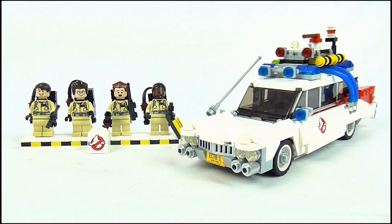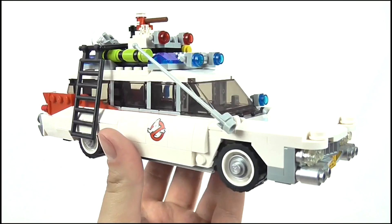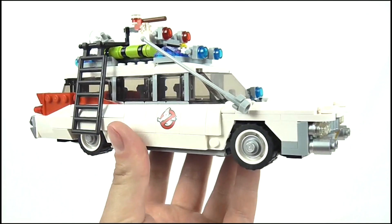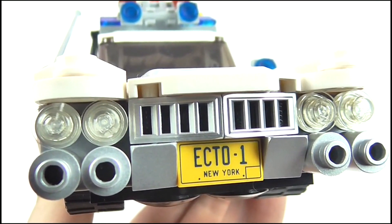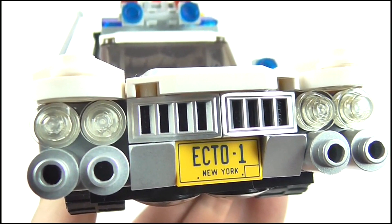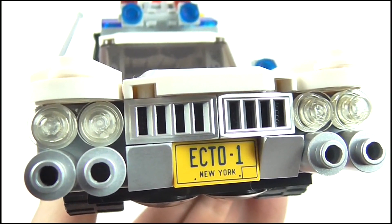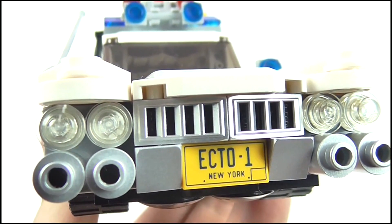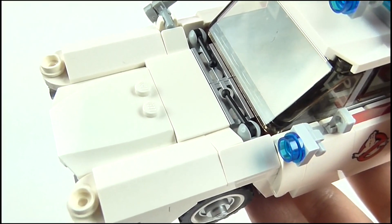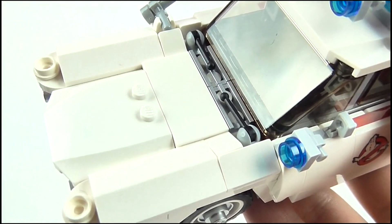Here we have the Ecto-1 and four Ghostbusters minifigures, and I have to admit this looks so very, very awesome. Taking a look at the car first of all, considering it's all built from regular Lego pieces, it's very impressive. The front has been recreated exceptionally well with the two headlights on either side of the grille, the rounded sections underneath, and even the little Ecto-1 license plate has been included, showing much attention to detail. The hood looks great and even includes window wipers, while you can see a blue light attached to the side of the car as well.